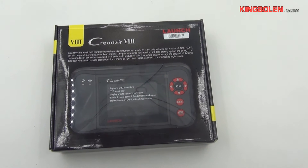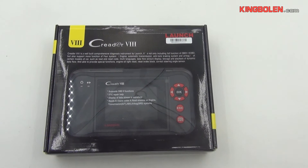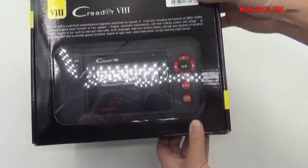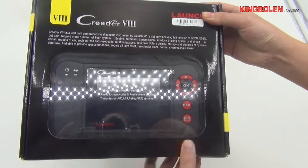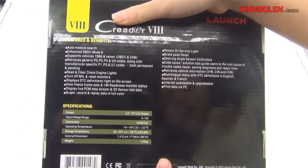Hello everyone, today I'd like to introduce one product to you: LaunchCrader 8. This 4 feet weighs nearly 1 kg. Here is the back of this carton box.